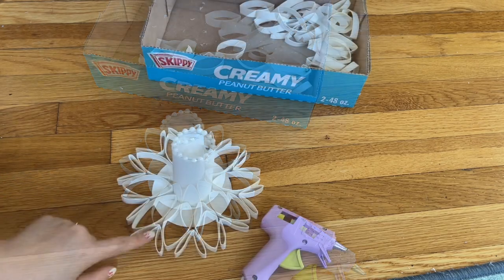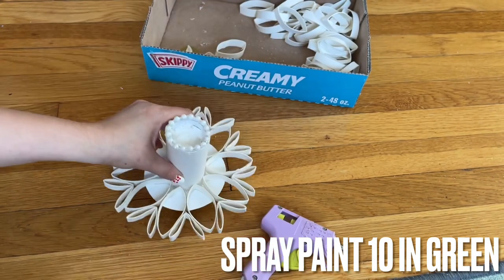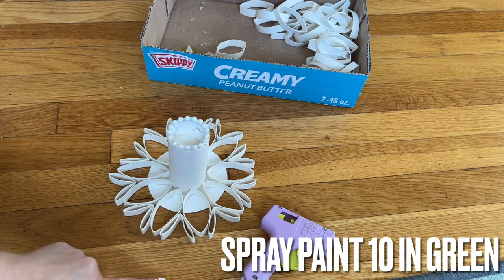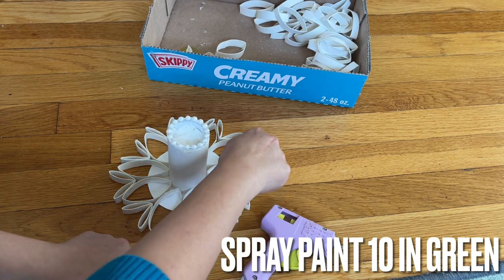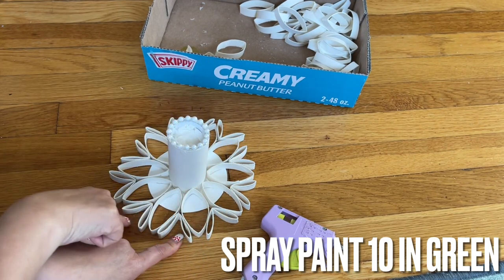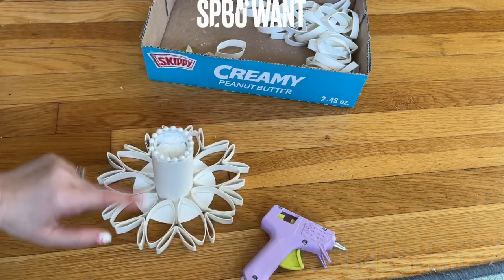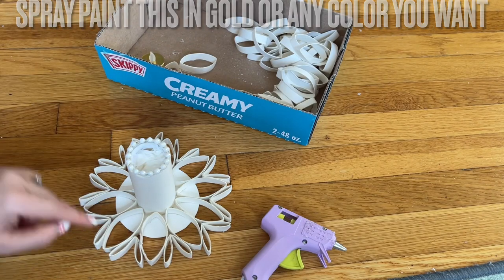So now I went all around. In the spaces here — we're gonna count and see how many — so we can spray paint them green. We have ten green ones that we're going to spray. This one we're going to make whatever your choice; I'm going to spray paint mine in gold. And this one is finished right here.